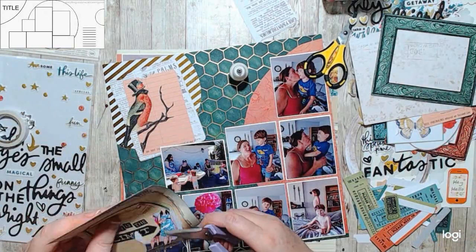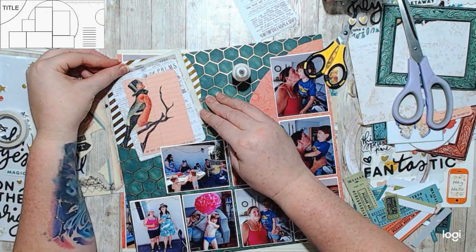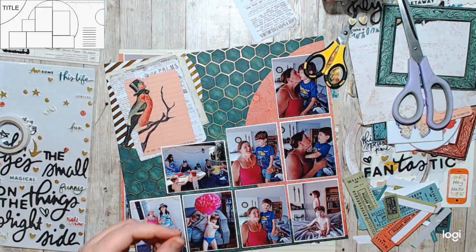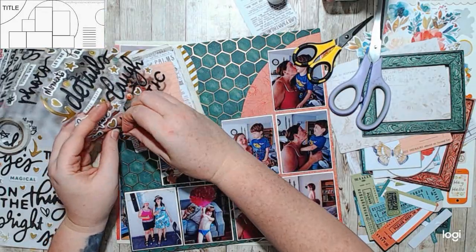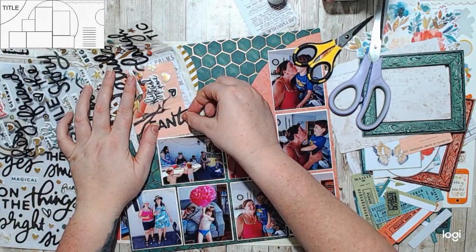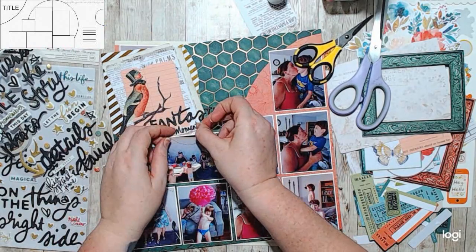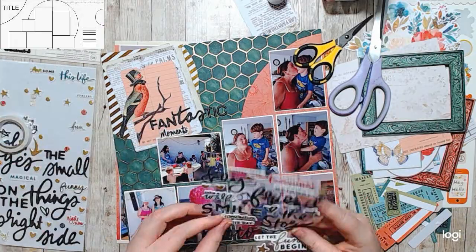I chose the title 'Fantastic Moments' because that was what was in front of me and I wanted to use it up. My goal is to use my stash. I also have these 49 in Market ephemera packs from the Alina collection, and the colors matched absolutely perfectly. So I just found a couple things like a flower and maybe a phrase or two.